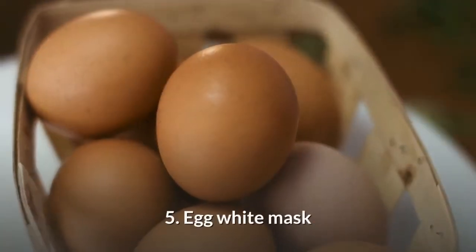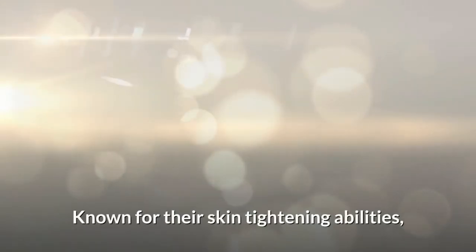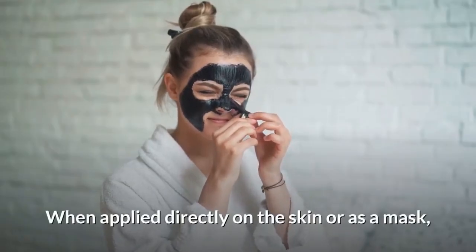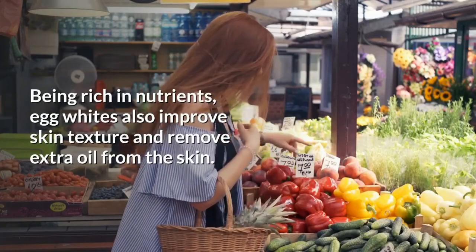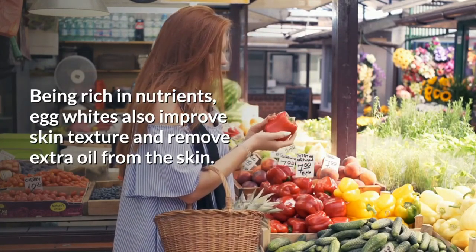Egg white mask for blackheads. Egg whites make effective ingredients for blackhead removal. When applied directly on skin or used as a mask, egg whites shrink the pores, helping to flush out blackheads while also drawing out excess oil from the skin.